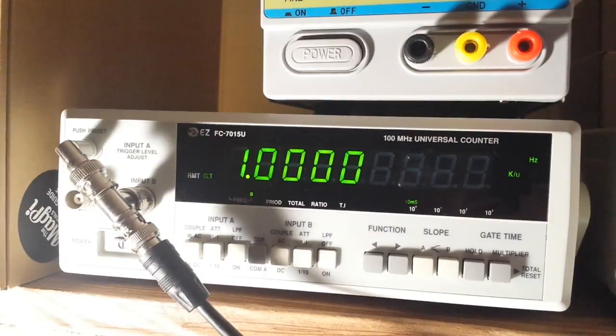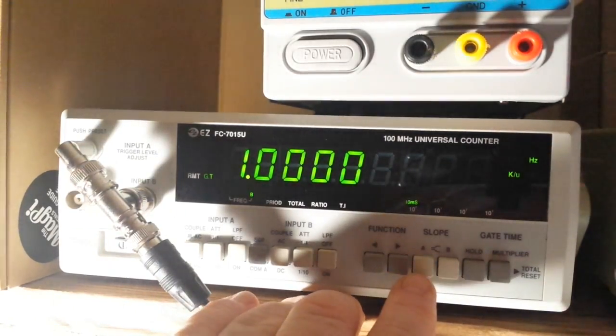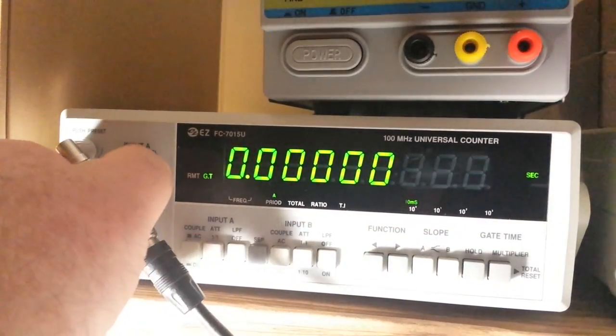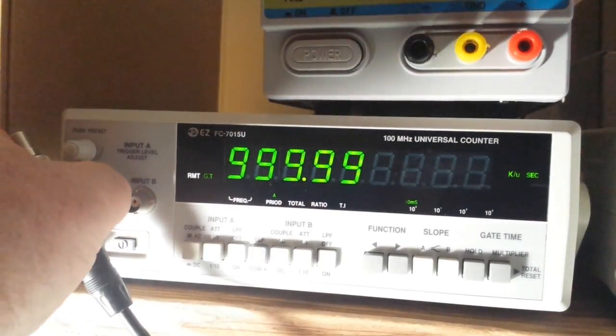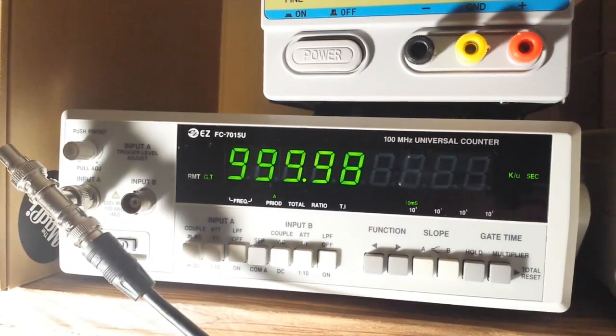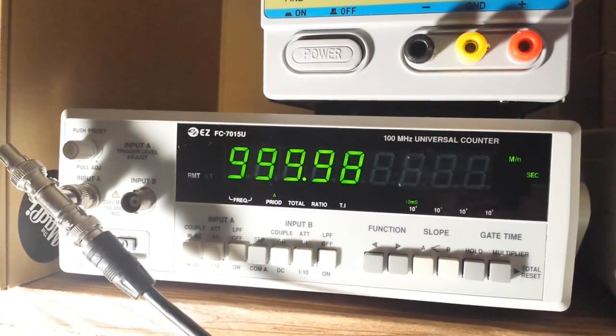Let's go up to 1 kilohertz and look at the period function. It looks like period is only available on Channel A. At 1 kilohertz we're getting a period of 999.99 microseconds — round that up to 1000 microseconds, or one millisecond. Taking it up to 1 megahertz, we get 999.97 nanoseconds, so that's looking good as well.